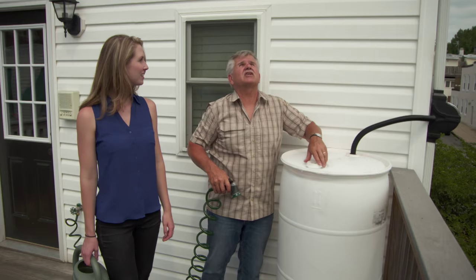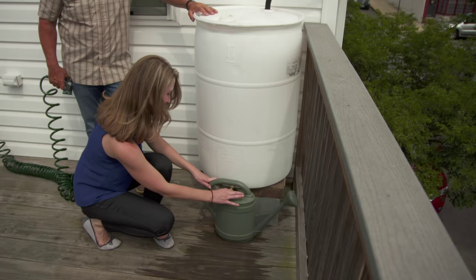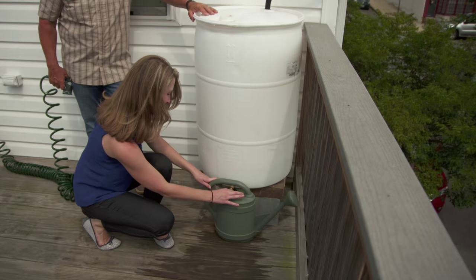I put a little bit of water in it so we can charge the barrel up a little bit because it looks like we're gonna get some rain. Try putting your water can under it — look at that, there it goes. Fill that up and you get all your watering done. Now in the wintertime you want to open up that silcock to drain all the water out, disconnect the in-feed from the diverter, and plug up that hole.